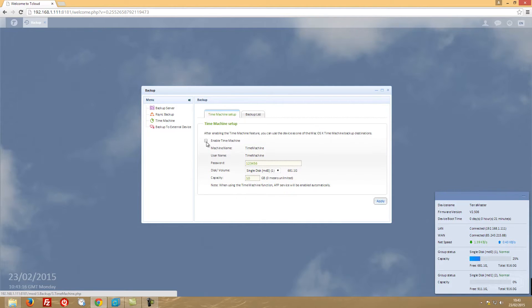Time Machine, in my personal opinion, is one of the best things that OS X has. Once you enable it, you can choose which drive you want to put your backup on. In this case we have a single drive configuration on the NAS, so I can choose disc 2, which has more storage, or I can allocate say 500 gigs just for Time Machine by enabling it here.